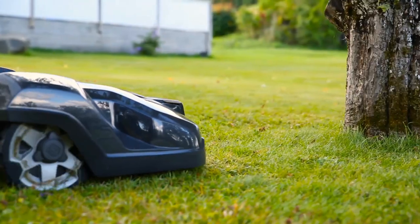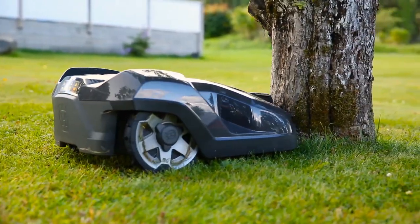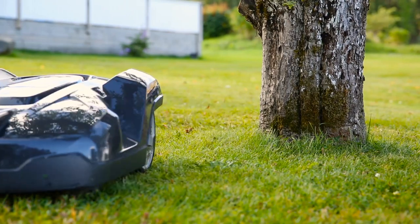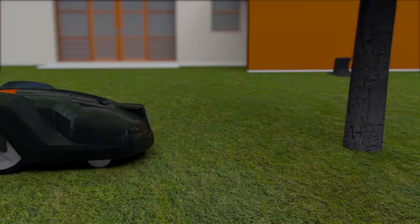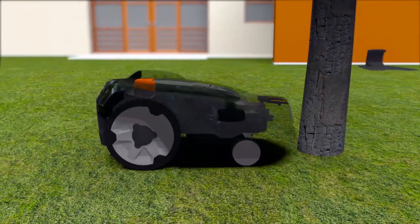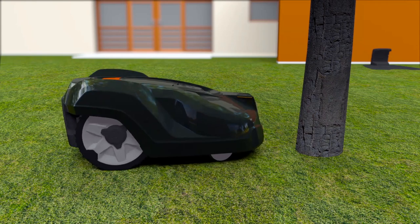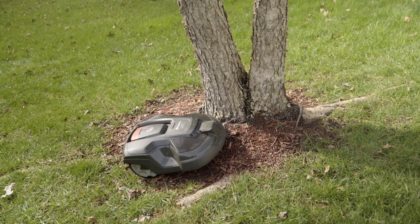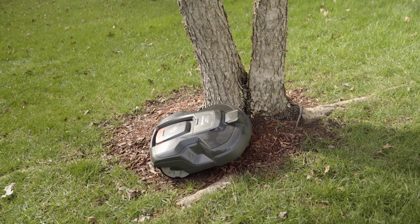The body cover of Husqvarna Automower is a collision sensor. When it hits something, it will stop and change direction. As it is designed to regularly handle gentle bumps, obstacles like trees and walls don't always need to be fenced by the boundary wire. However, it is important that the tree does not have visible roots, as the mower will drive over them and the cutting blades will get damaged.